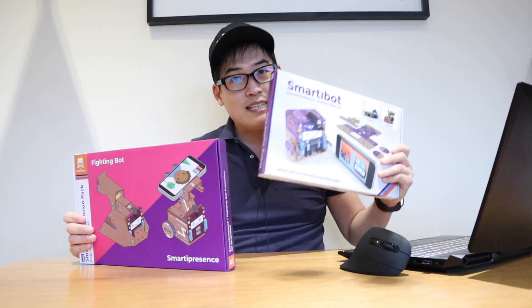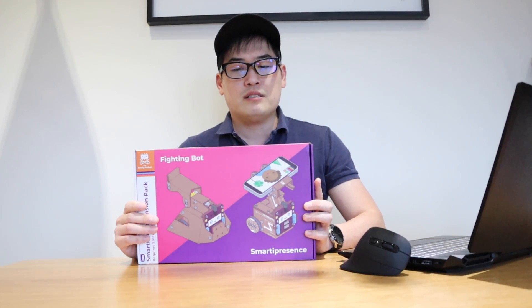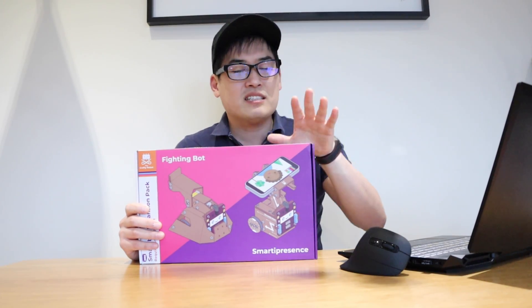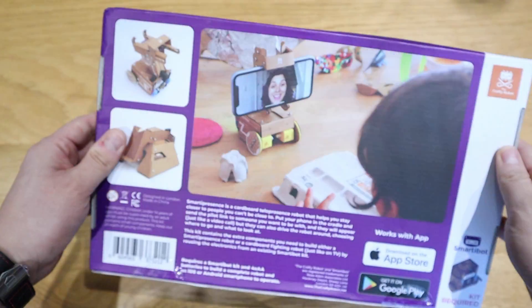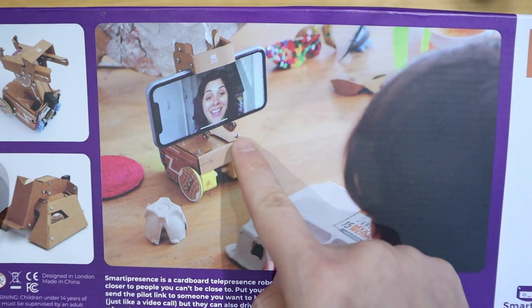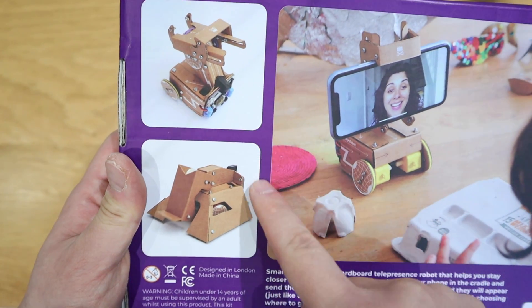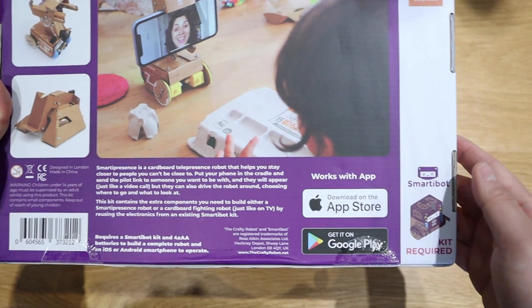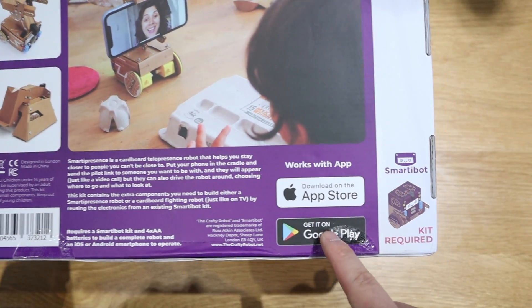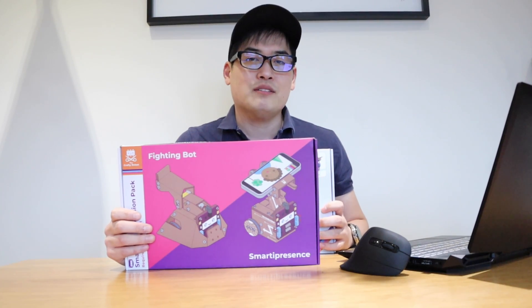On top of it, you actually need to get the add-on, which is called the Smarty Presence — it's technically a Smarty Presence fighting board expansion. What's quite interesting about this cardboard expansion kit is that you can actually attach your old iPhone or any other smartphone and somehow interact with someone who's away from you as if you're walking around in a certain place, like a virtual reality kind of effect.